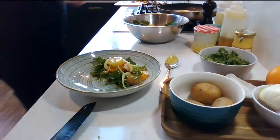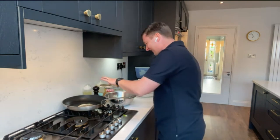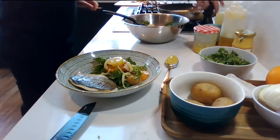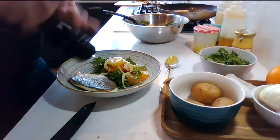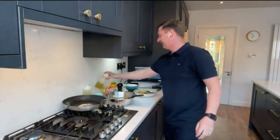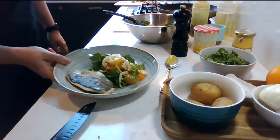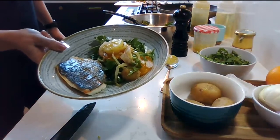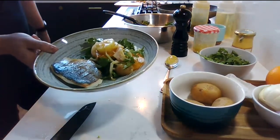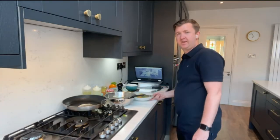All we need now is a nice glass of Riesling maybe, to sit out in the backyard in the sun - and a duffel coat because it's a bit cold! We've got a beautiful piece of fish, seared on the sides. I'll give it another little twist of pepper, drizzle with a little bit more olive oil. So we've got some wonderful seared sea bream with an orange, potato and rocket salad and a very quick simple French vinaigrette. That's very achievable for everybody.